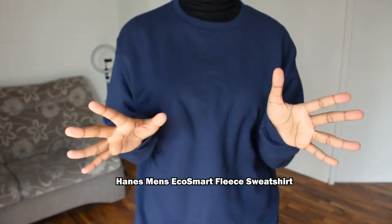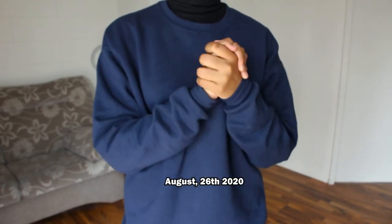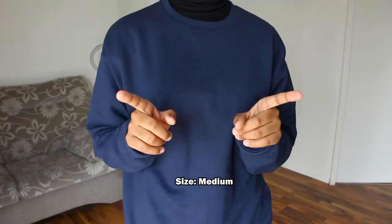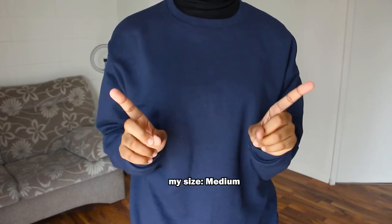The sweatshirt I'm wearing is the Heine's Men's Eco Small Fluid sweatshirt from Amazon. I ordered it on August 26, 2020 and received it on August 28, 2020 with Amazon Prime. I got it in the cover navy blue in the size medium. I'm 5 foot 6, 1.67 meters, and I'm usually a size medium in clothes.